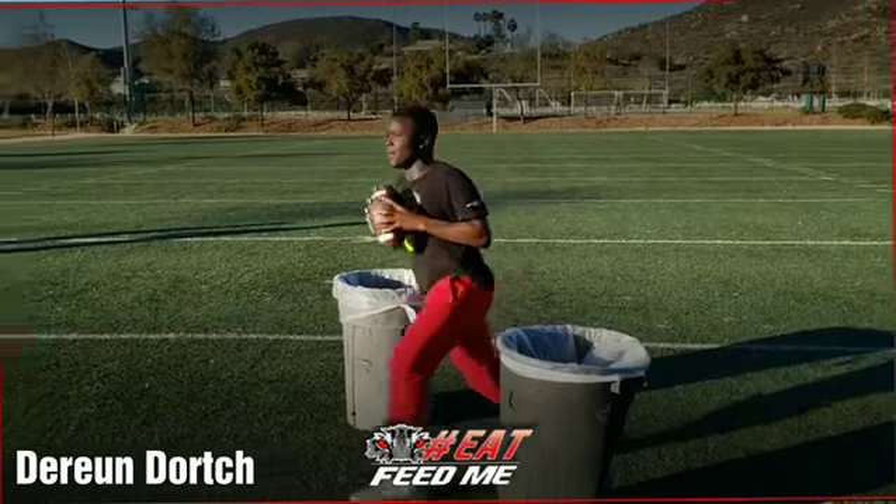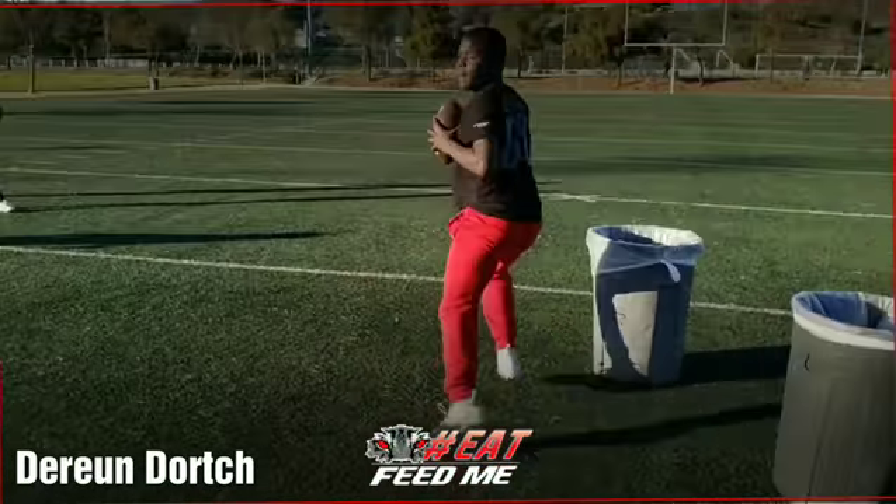Come on. Slide him. Step out. Boom. Slide it. Precise movement. Step out. Boom.